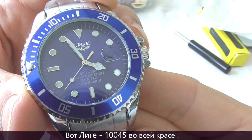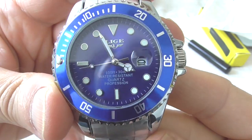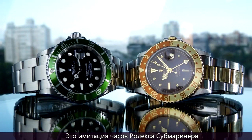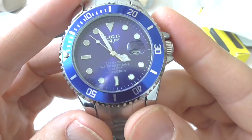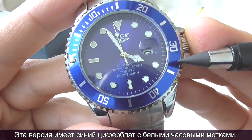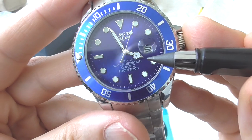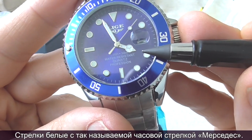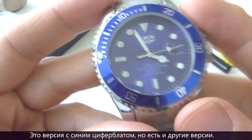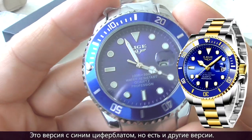Here's the Leagy 10045 in all its splendour. It's a stunning watch. This is an imitation of the Rolex Submariner. This Leagy version has a blue dial with white indices and a white handset. You can see the hour hand has a Mercedes logo on it. This is the blue version, but there are other colours available as well.